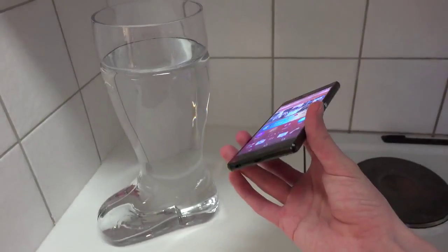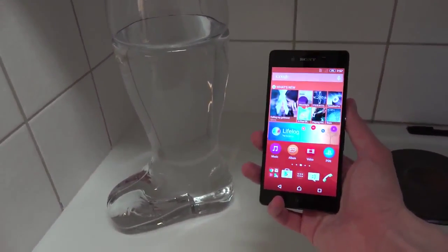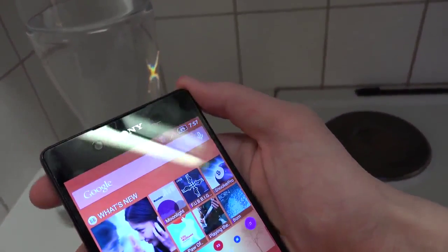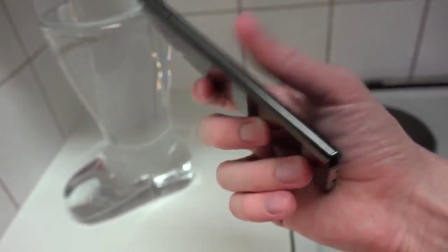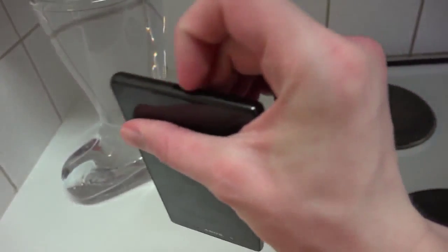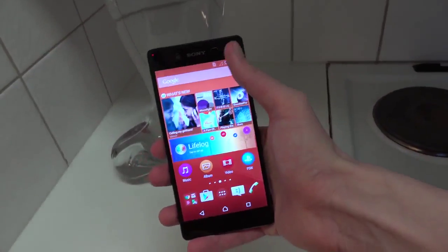Let's quickly put it in the water — that big beer stein they drink from at Oktoberfest in Germany. You can also see it has a little plastic piece on the front side, and it's fully open at the bottom, so you no longer need a flap. We're going to see if it can survive.